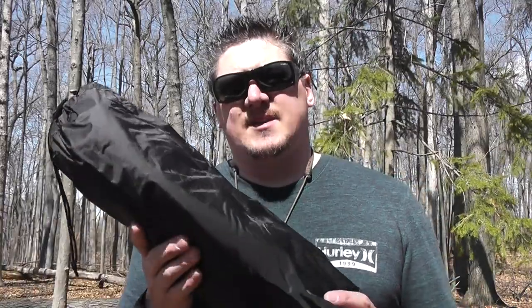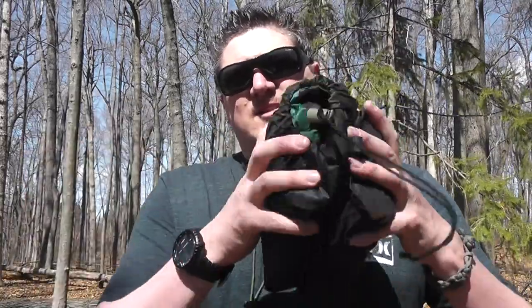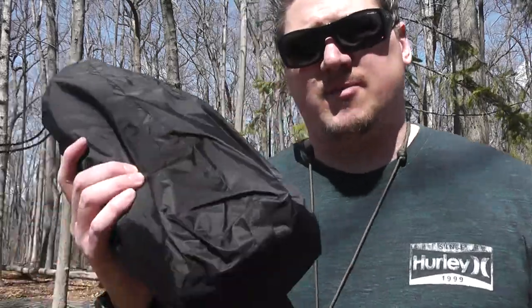In the winter, you can use a bivy — especially a waterproof bivy — to go over your sleeping bag and create a waterproof barrier. It will add about five degrees of warmth. For how lightweight and small these bivies are, they're definitely a necessity. You can get cheap bivies but they're basically just glorified mylar blankets — they'll end up ripping and many are not waterproof. We're going to test the waterproof ability of this AquaQuest bivy today.